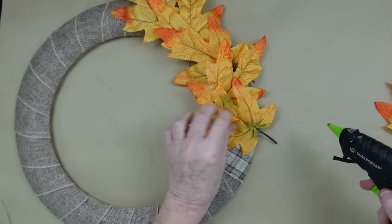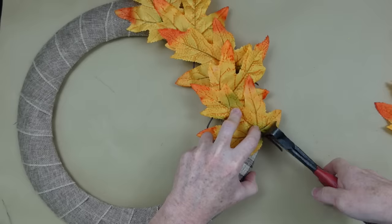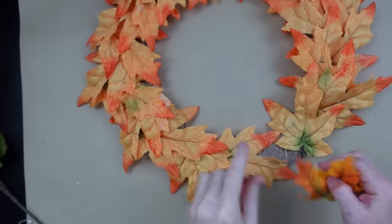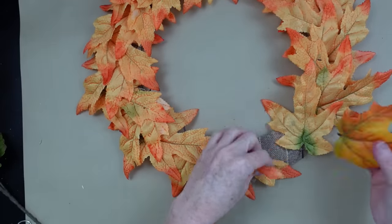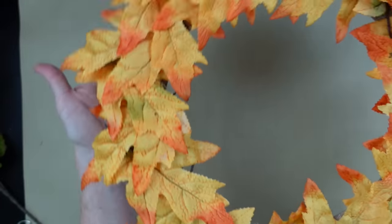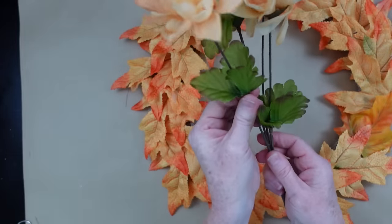Continuing along, you can just trim off the little stems. You may want to just cut yours right off at the base of the leaf to save yourself a little bit of time. See, I got all the way around and I just had one little piece that needed covered. So I had another leaf in my pile, in my scrap pile, that matches close enough — you won't be able to see it. I'm going to kind of layer it back behind and glue it down. And there is our wreath with the base of leaves.